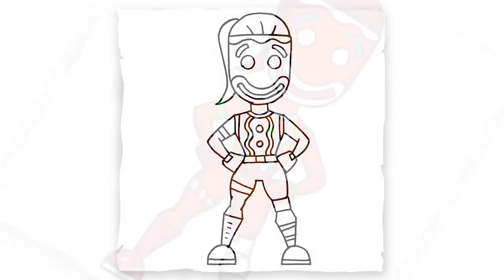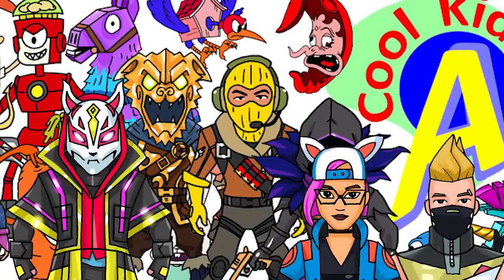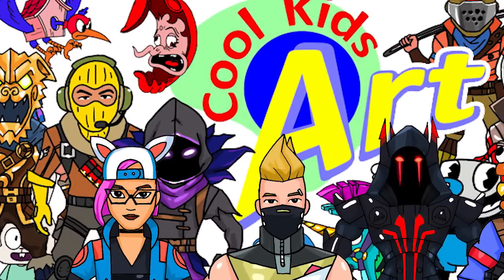That is it for this Ginger Gunner skin in Fortnite. Hope you guys like the way it turned out. Please check out my other videos, subscribe if you haven't, and I will see you next time.